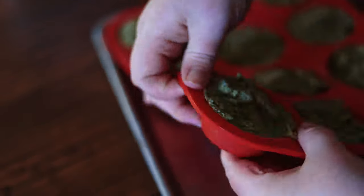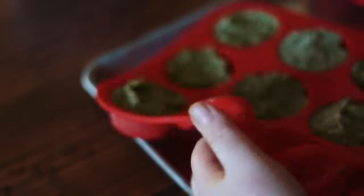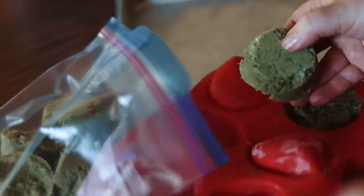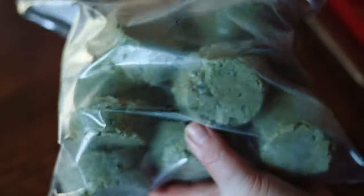It's also been suggested to me to try scape pickles, which sounds amazing too. If you have any recipes or ideas for scapes, I'd love to hear about it in the comments below.